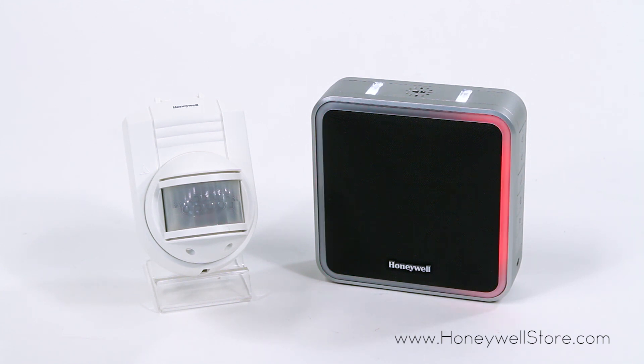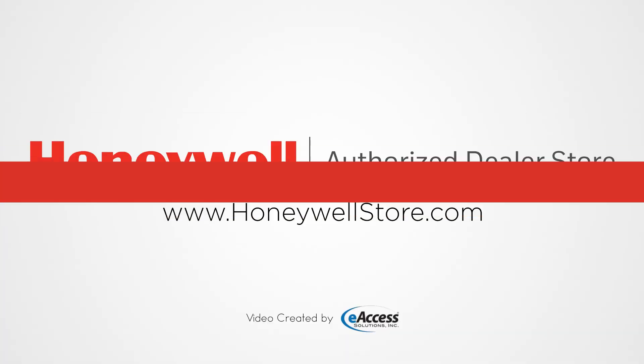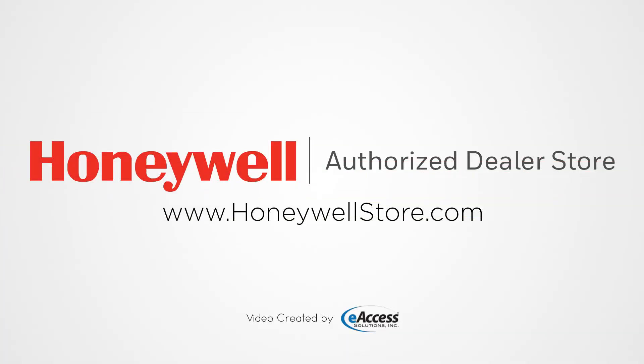For more information or to purchase a Honeywell door chime, visit www.honeywellstore.com.